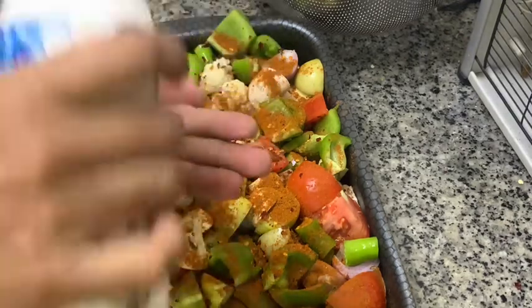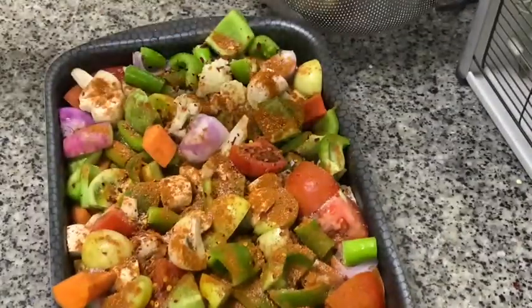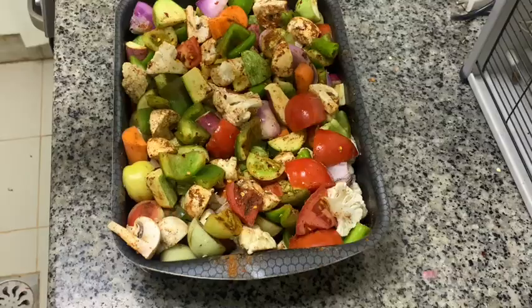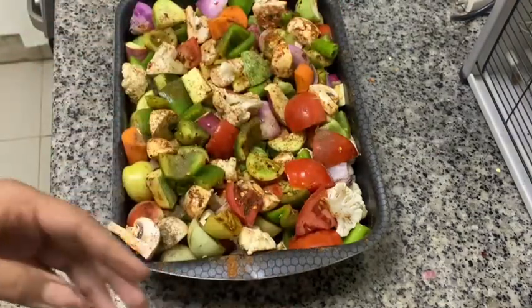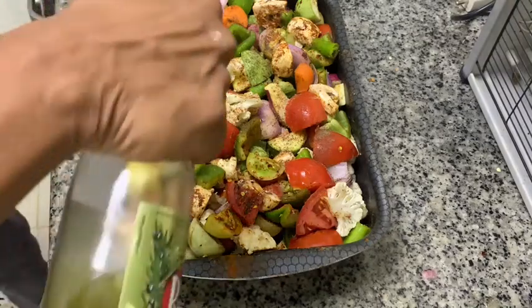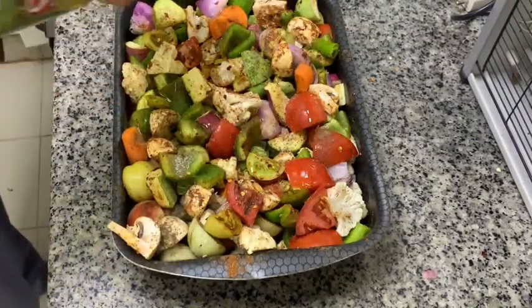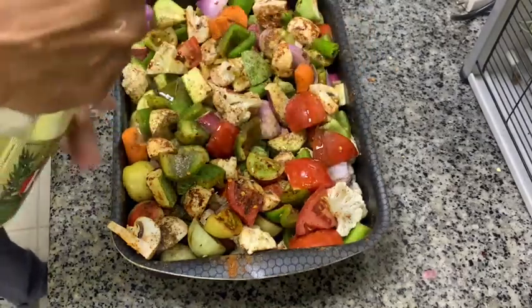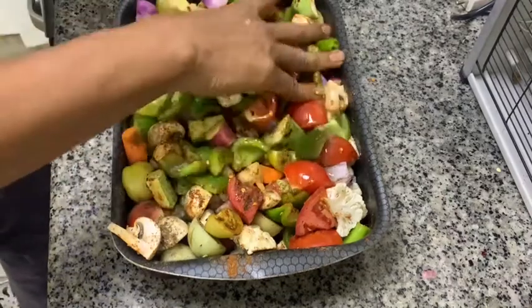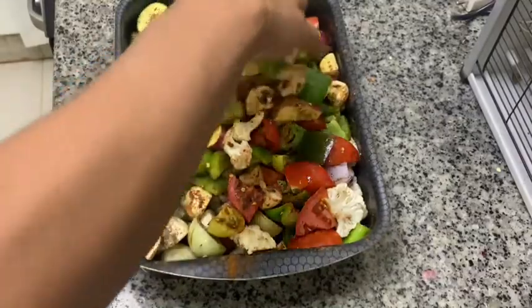Add salt to taste. We can also add some black pepper — a little bit, not too much, otherwise it will become very spicy. And some olive oil, two to three tablespoons. The olive oil will help to cook the vegetables and prevent them from sticking on the bottom. Coat the olive oil on each and every piece.